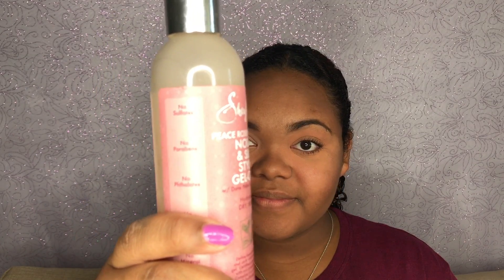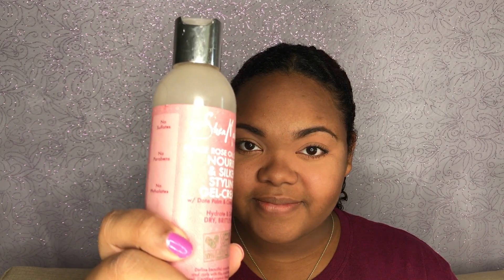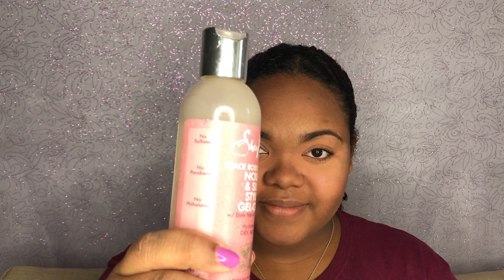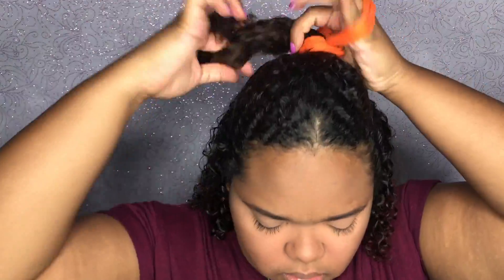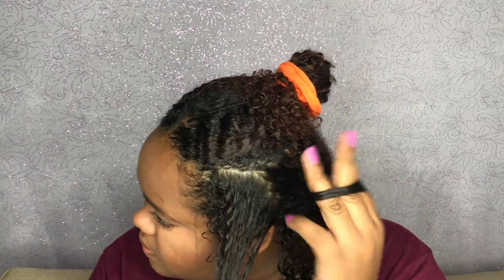Hey guys! So this week I wanted to do a Valentine's Day hair tutorial and today we will actually be doing finger coils. Today we will be using the Rose Oil Gel Cream from Shea Moisture and I am applying this to freshly washed and conditioned hair.